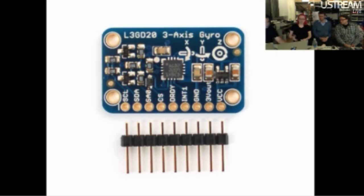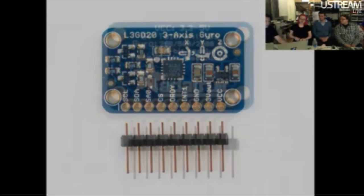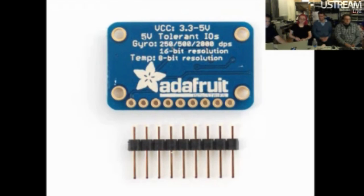It's a great gyro. It's perfect for any kind of inertial measurement, or if you're doing 3D motion capture. Combined with an accelerometer, you've got lots of motion capture stuff you can do. K-Town, can you explain what all these things on the back of the board mean?